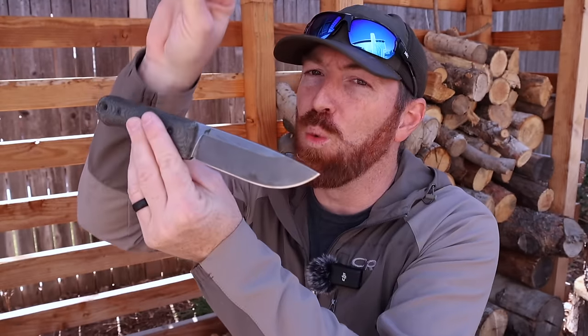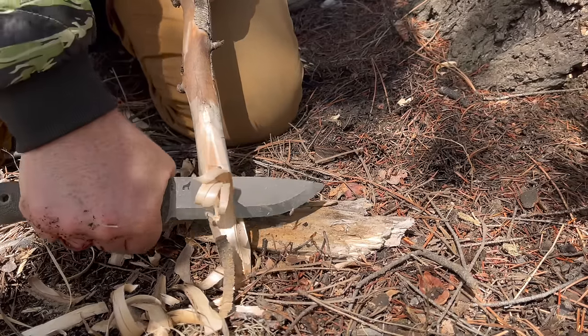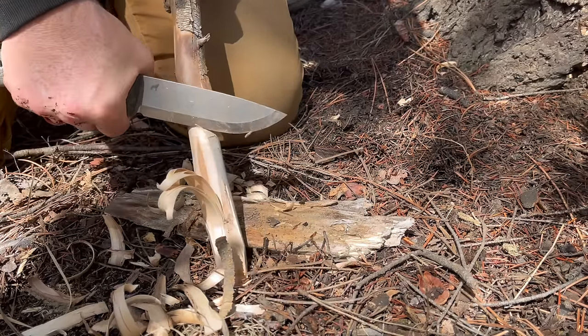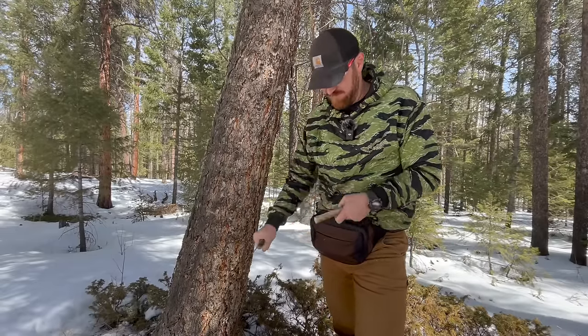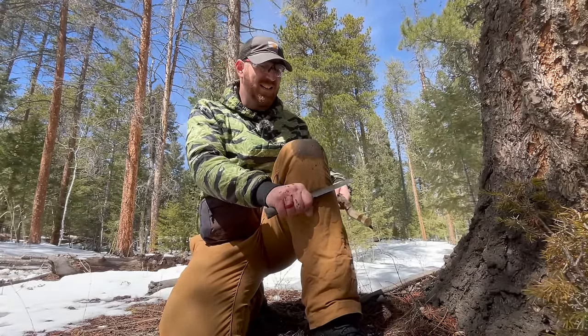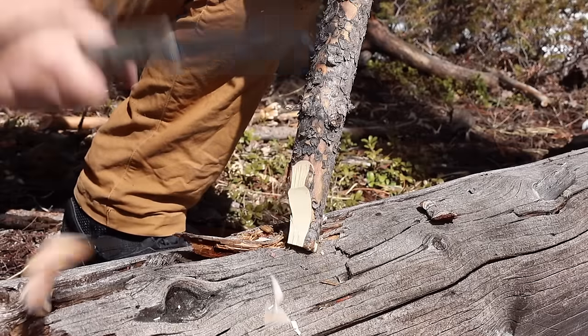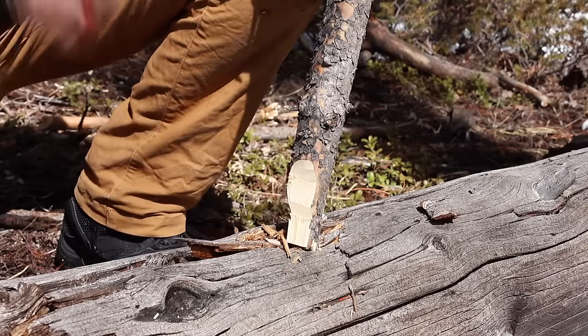Rule number one that will make any camp knife instantly work better for you is having the right grind to accomplish the particular tasks you're wanting to achieve with your fixed blade. I would argue a good grind is more important than the quality of steel chosen for the knife. You can have the most premium super steel, but if the grind doesn't work well in your particular environment or the edge geometry is not good, it will not perform the way you want.